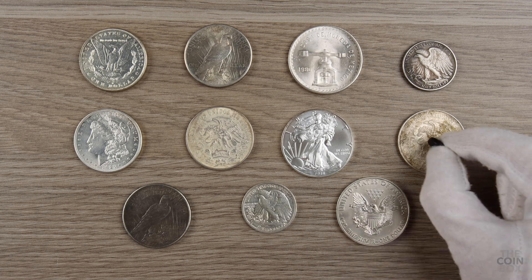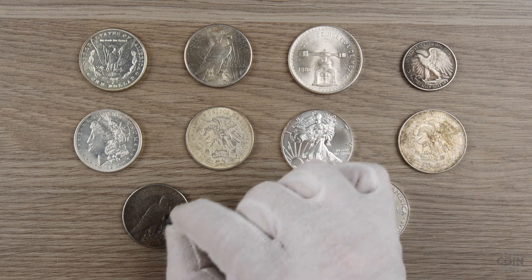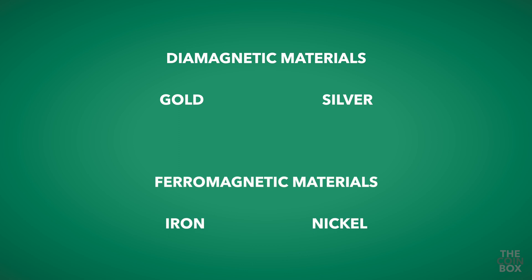There are basically two methods of testing your gold and silver coins with neodymium magnets. The quickest method is to pass the magnet over your coins, and if any coin sticks to it, you know it's a fake. That's because gold and silver are both diamagnetic materials, which means they are slightly repelled by magnetic fields, whereas many fake coins are made from iron or nickel, which are ferromagnetic materials that are highly attracted to magnetic fields.